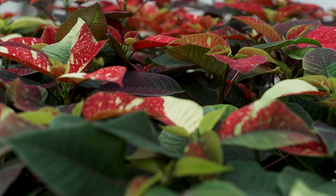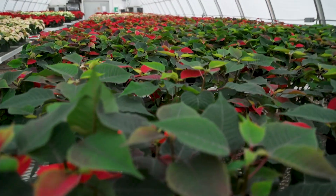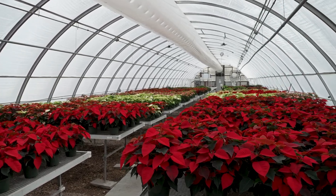The fertilizer and chemicals help develop big bracts — that's the part that's going to color up. Then we wait for the light to start going down. As soon as it starts getting dark, these guys start showing off all their colors.